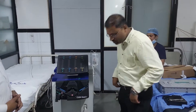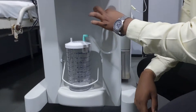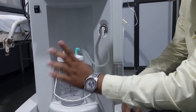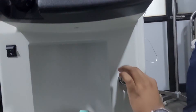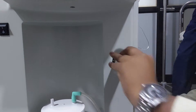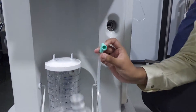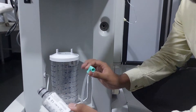They have provided one contamination filter and this is your suction jar — 2000 ml. First thing you have to remember: how to fix it and how to remove it — just pull it out. It comes out. This filter is provided with the machine to avoid contamination inside the machine.